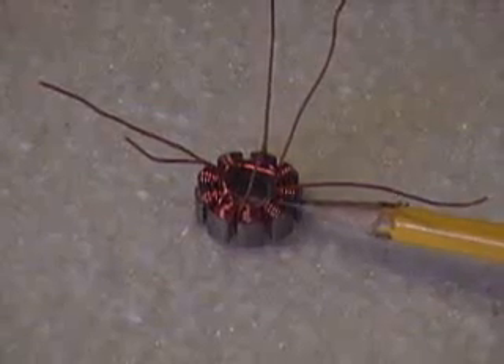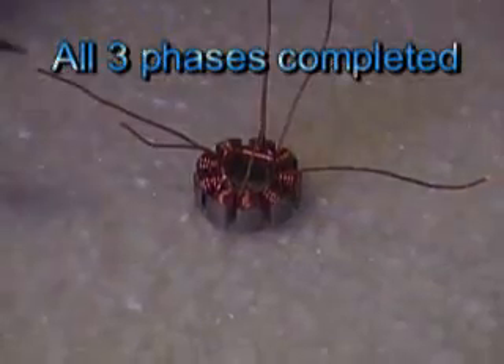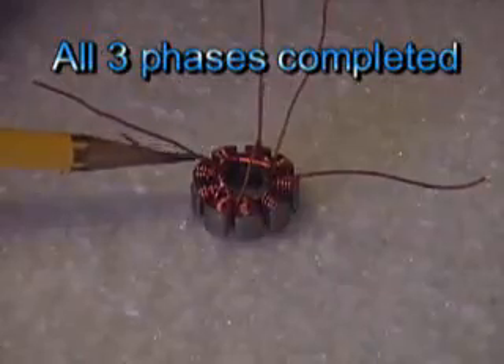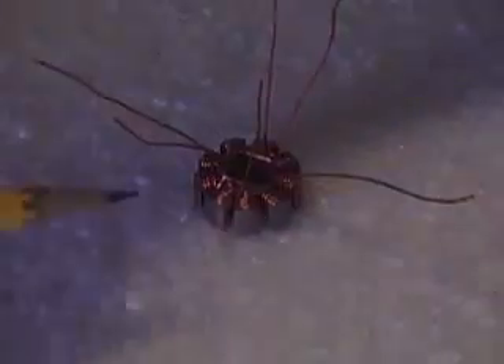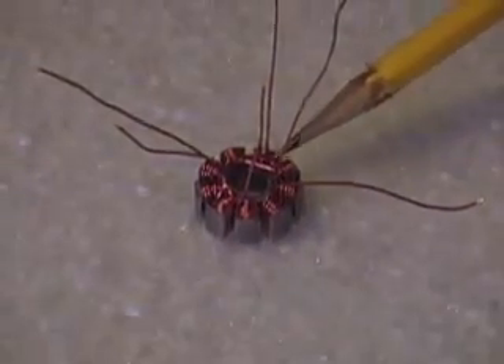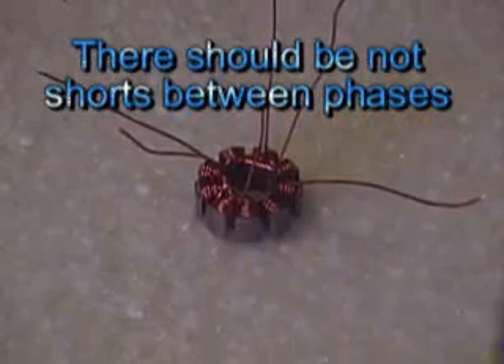My first phase — this is where I started and I ended it on this tooth over here. So this wire right here is the end. This is the start of the second phase and the end of the second phase. Start of the third phase and this wire right here is the end of the third phase.